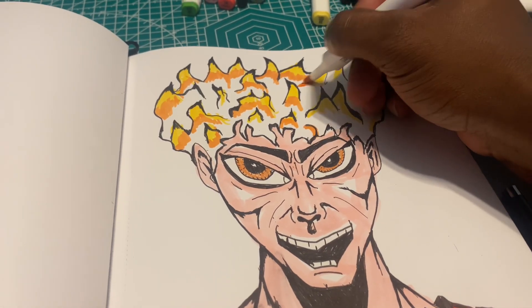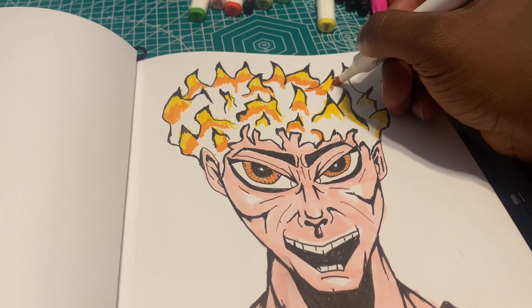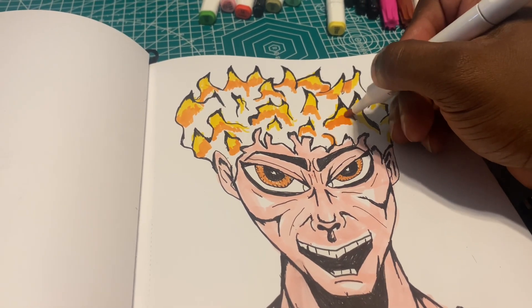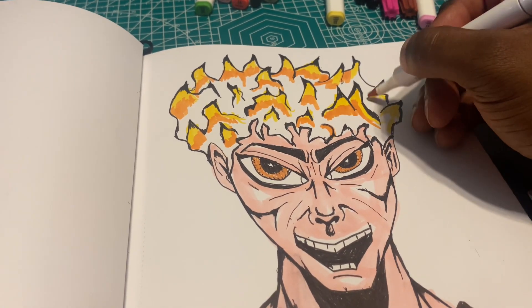I'm still doing it the old way — I'm not using an iPad, I'm not using the digital art stuff. I still like doing stuff with my hand. Eventually I will do that in the future.